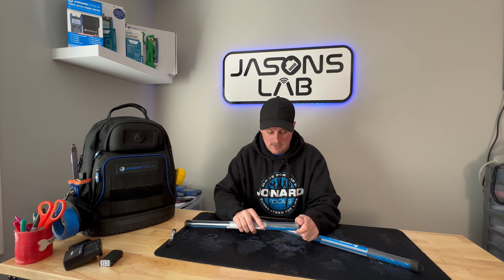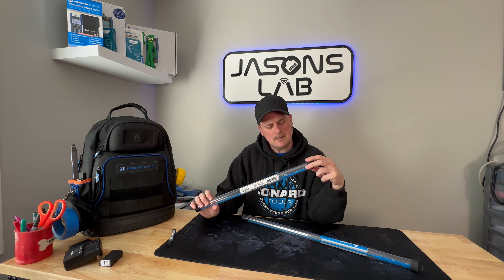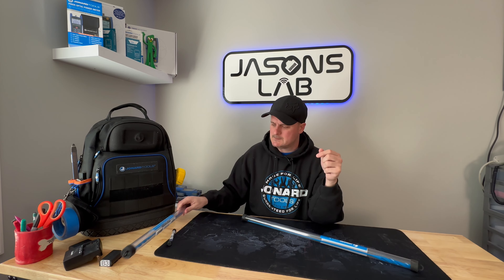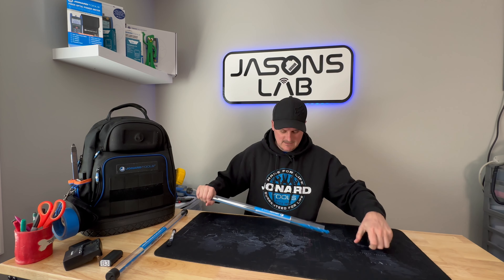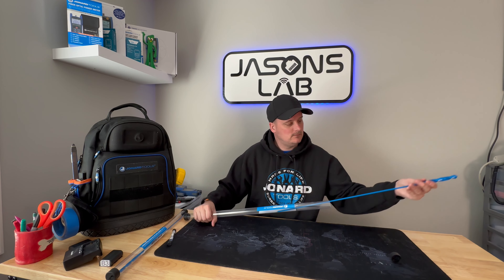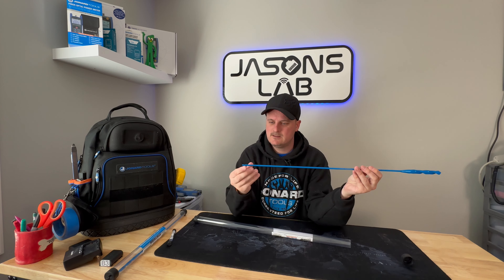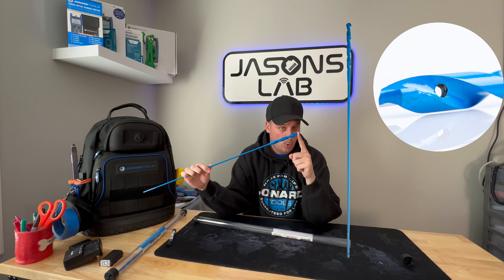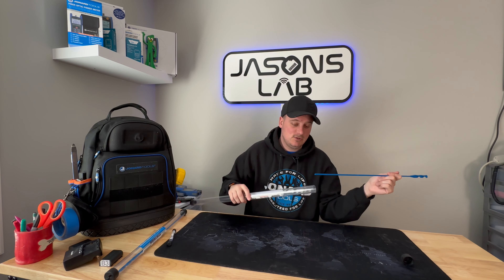I'll be testing these very soon to see how good they are. It's going to suck because the paint might come off, but I really like my team blue bits. This bit will probably get used more than that one because this is the half-inch one. It's even got a nice flat spot so it can't spin in your chuck, and it's got the hole for your piano wire. This will get used pretty soon too.